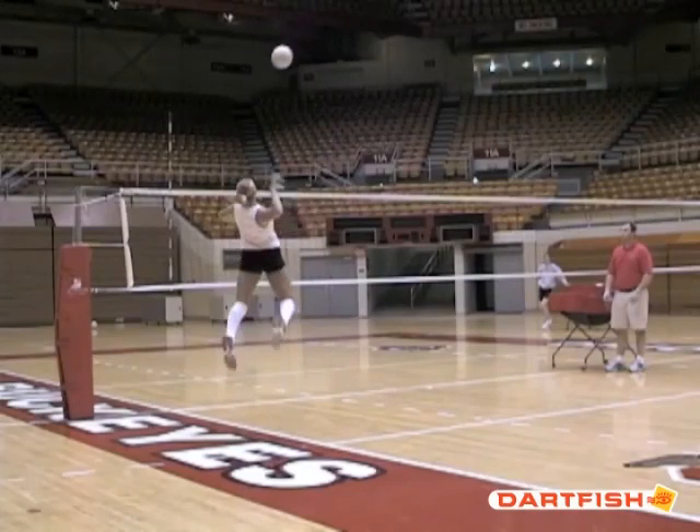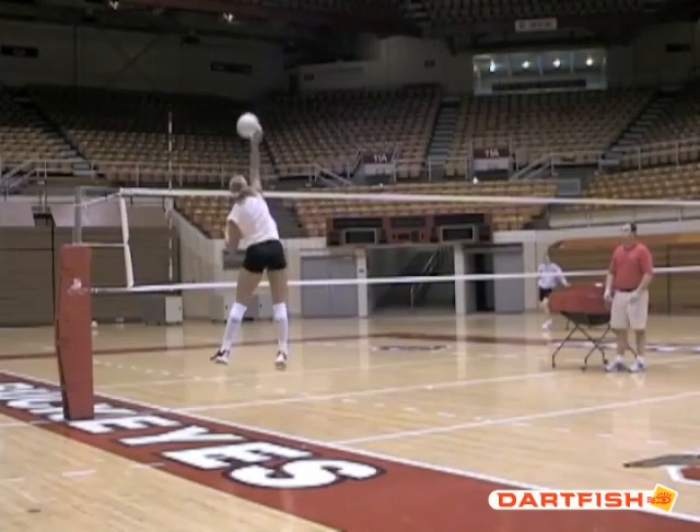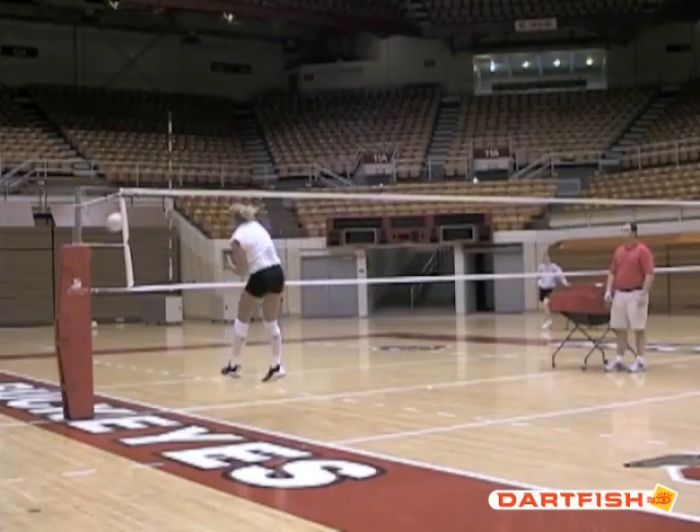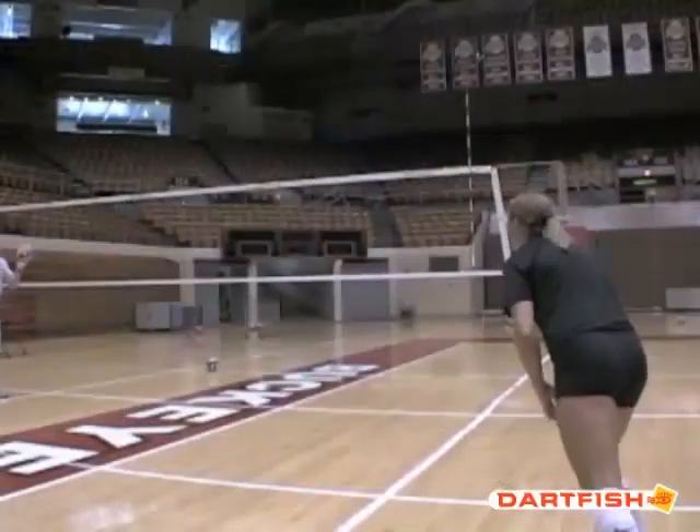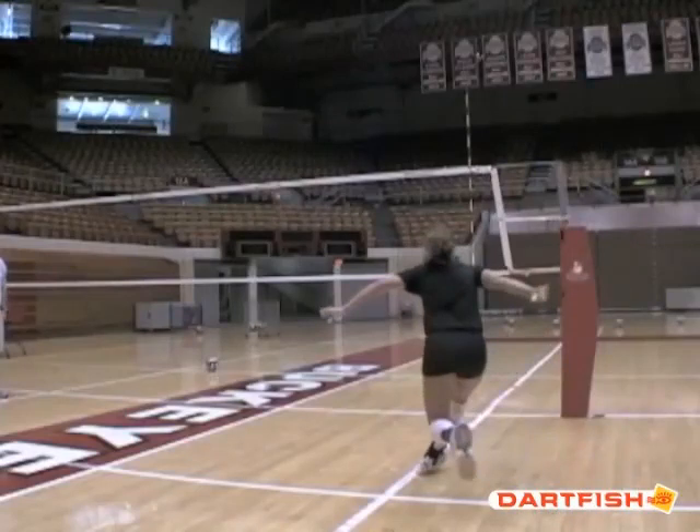As she closes her hips, how much more force is going into the attack. This is the thing we really want to emphasize to younger players — being able to open the hips and close.